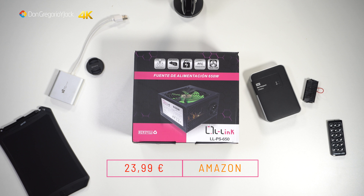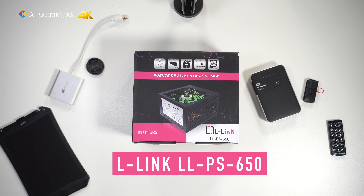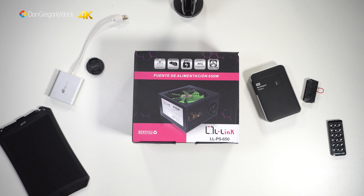The fuente de alimentación costs approximately 24€ on Amazon. As always, I will leave the link in the description box below the video and also the link on the L-Link page. It is the model L-L-PS 650.